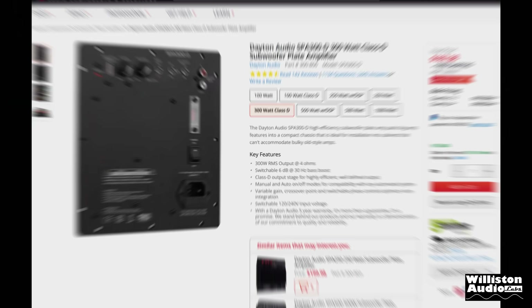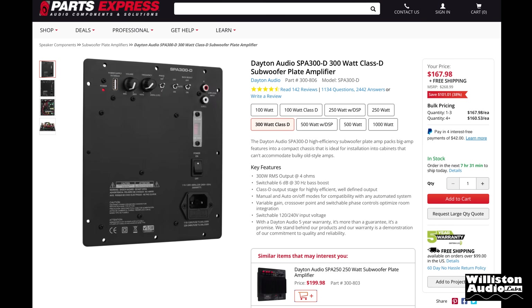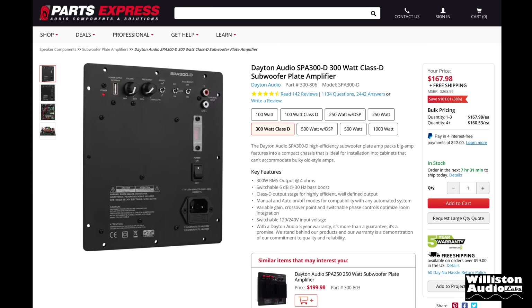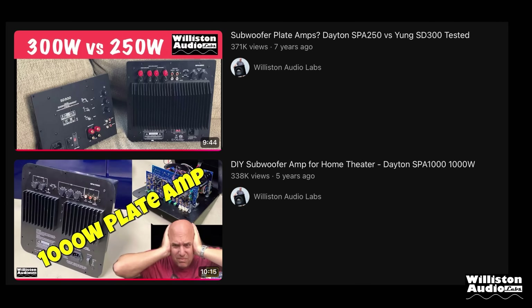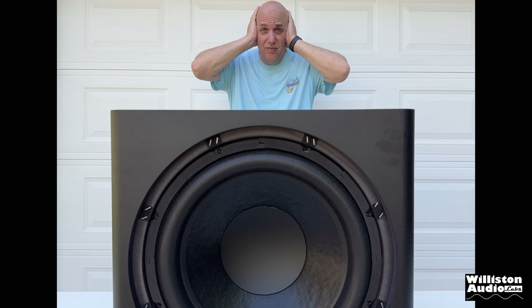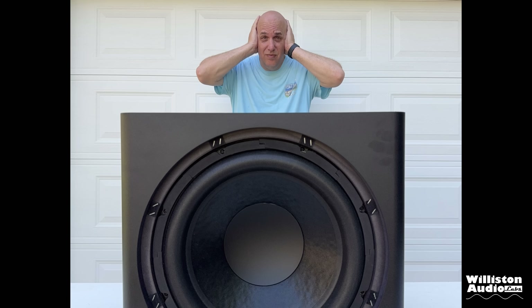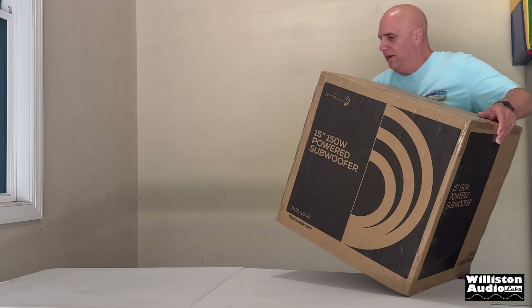Now at the time of this video, the SPA300-D sells for about $170 with free shipping. With the possibility of more tariffs and such, your mileage — aka price — may vary. Now if you're interested in seeing other plate amplifiers tested, check out links in the video description, as I've tested several models as well as home audio subwoofers including models from Dayton Audio.